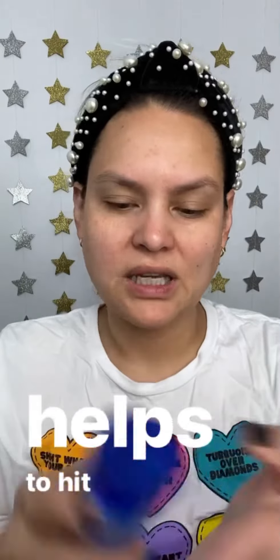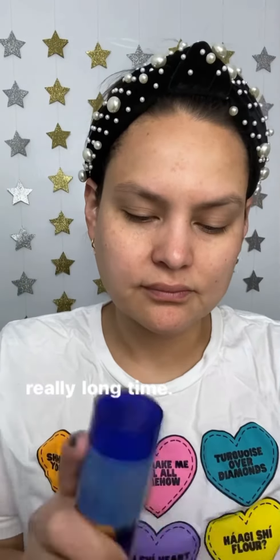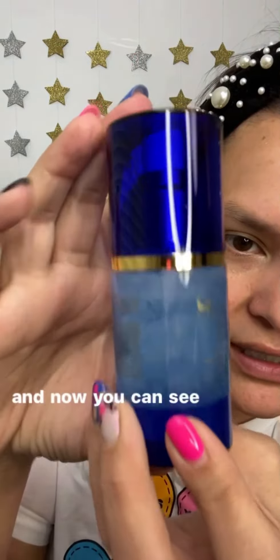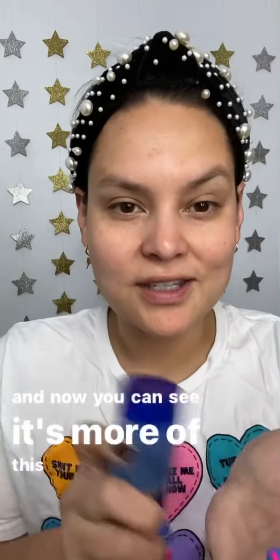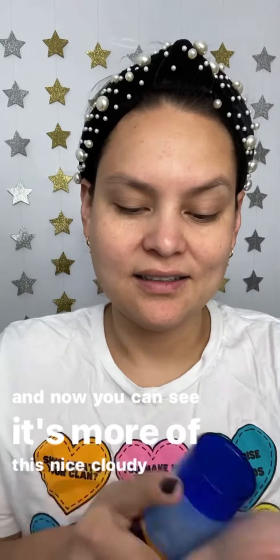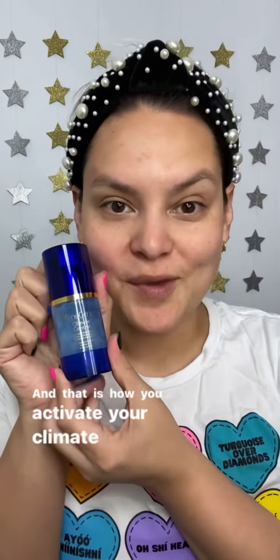I find it really helps to hit it against something, versus just shaking, which is gonna take a really long time. But that's definitely helping to blend it together, and now you can see it's more of this nice cloudy color. And that is how you activate your climate control.